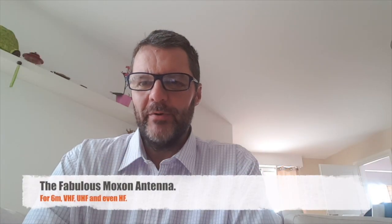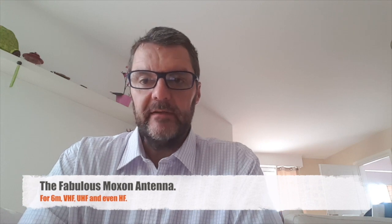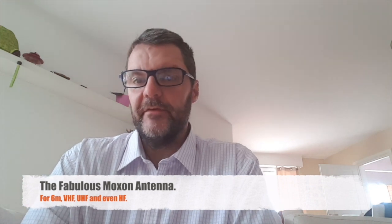Hi, this is Gilles, the Radio Prepper. Today I want to talk to you about a great antenna. It's very easy to make, it's simple, it's cheap, and it has good gain compared to just a dipole, and it has a good front-to-back ratio, which means that your signal goes mainly forward.